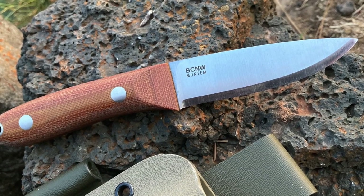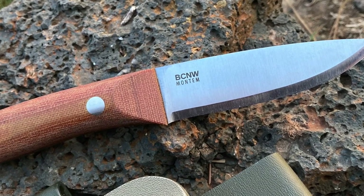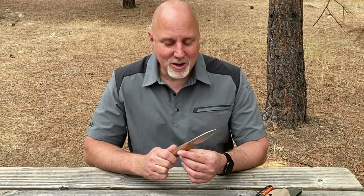My newest knife design is called the Montem. It's a blend of all my previous knife designs, plus an innovative new hybrid grind, and I think all of that together makes this knife really something special.